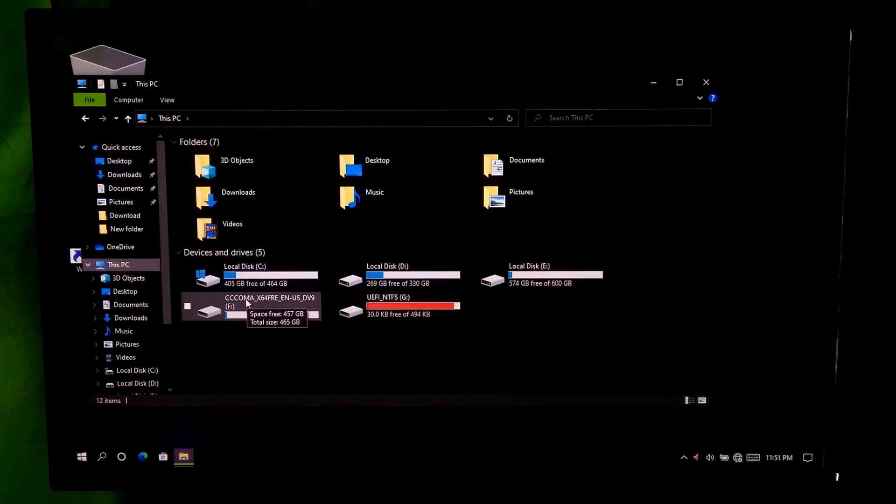Alright, this is the system version, and this is the NTFS system version for UEFI-based boot.